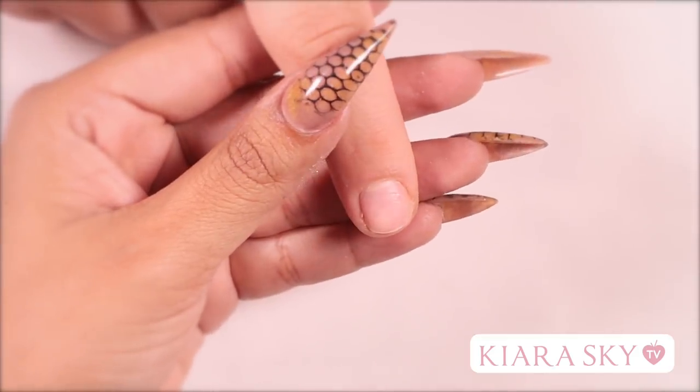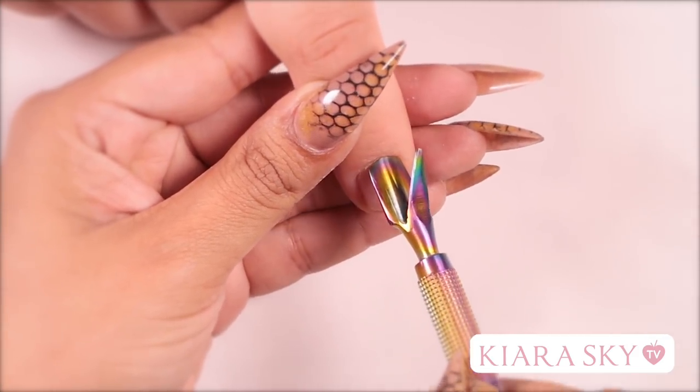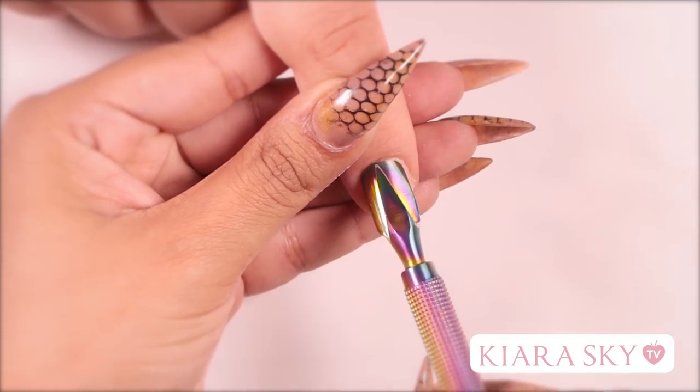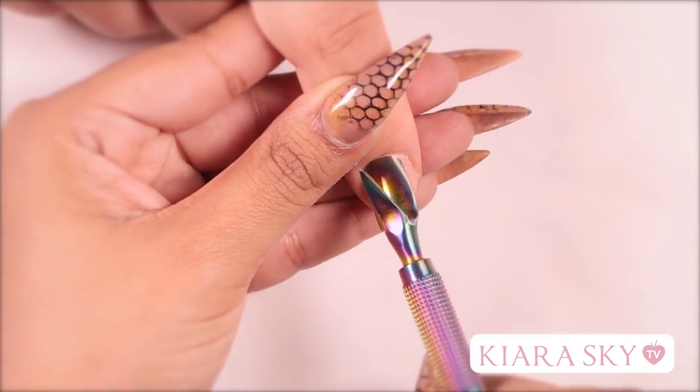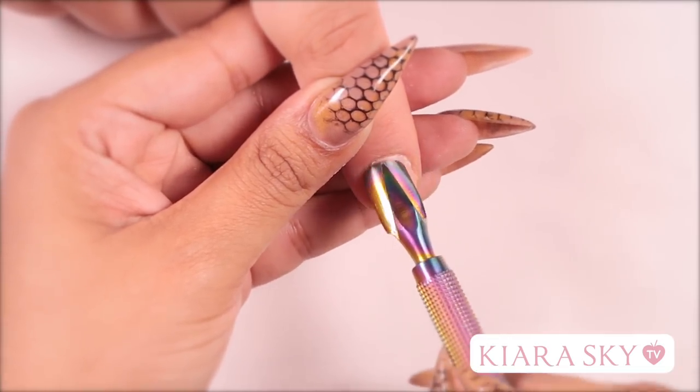To start off this nail, I'm going to use my cuticle pusher and push back the cuticle. By doing this, you are removing the cuticle, which is dead skin, away from the nail plate. If you leave this on your client's nail plate, it's going to cause lifting. You want to try to remove as much as possible.